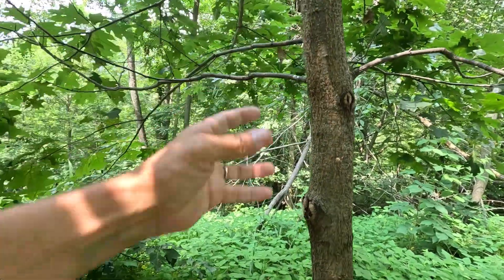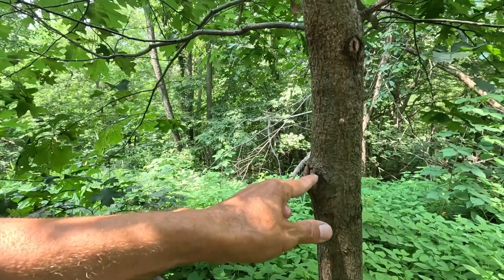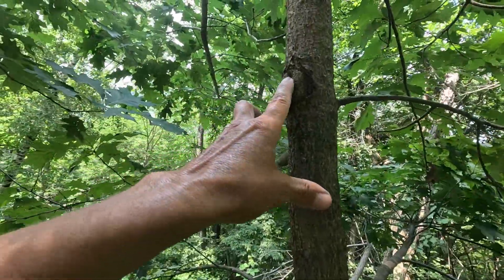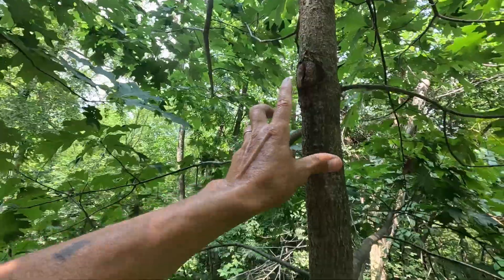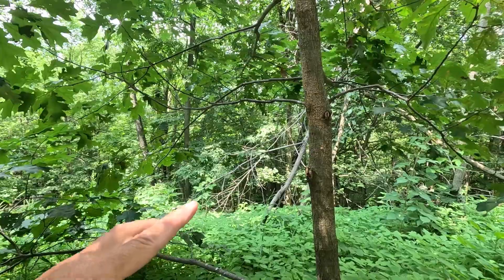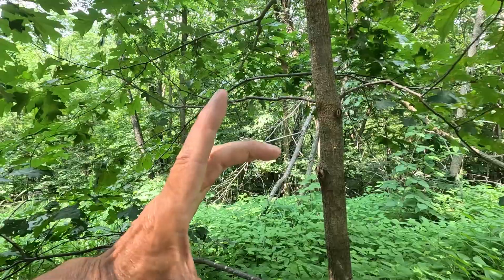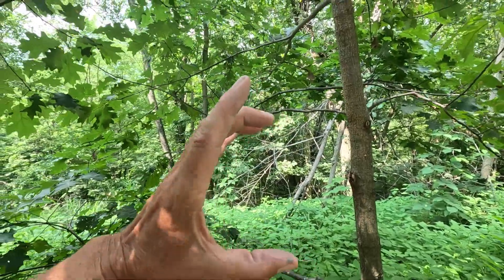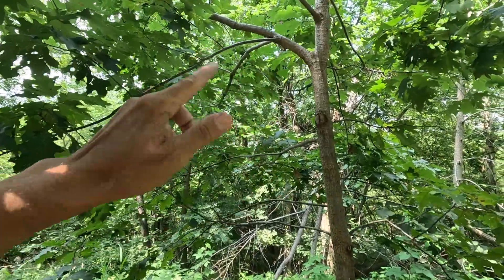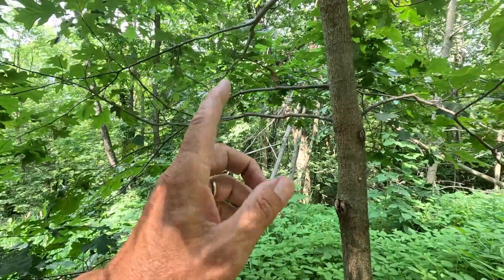On a bigger branch, say a three or four inch branch, something like this can take many years to heal up, while one like this is going to heal up in a year or two. I have another tree behind the house — I believe I showed that in the other video — but I'll show you again so you can see what it looks like on a bigger branch. The one cut flush looks beautiful, and the one with a collar cut is still healing.